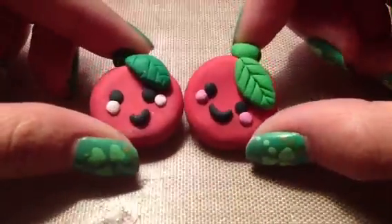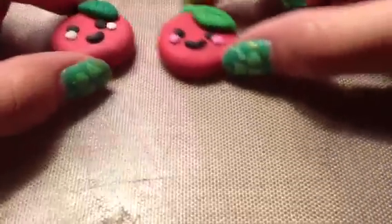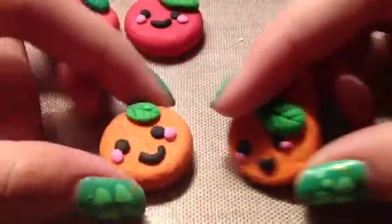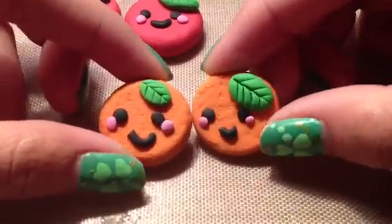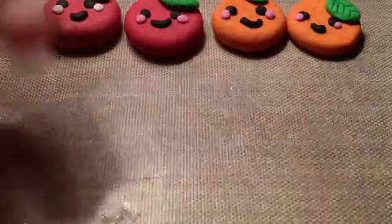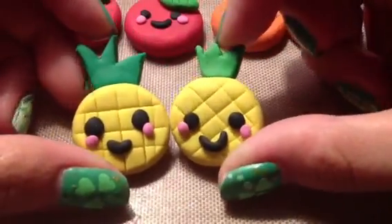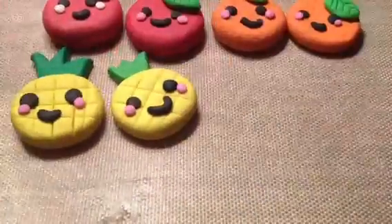Hey guys, I'm going to be making this little fruit series, so you can click on any of these foods if you want to know how to make them. I have these apples and they're really adorable, and next I have these really textured orange bunches, and then I have these pineapples that look like this.